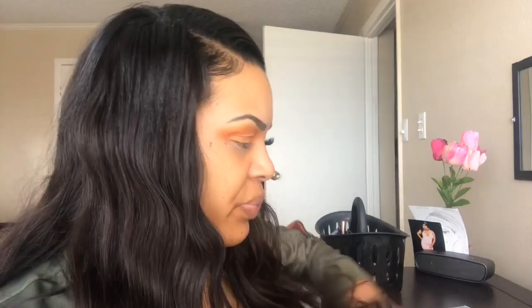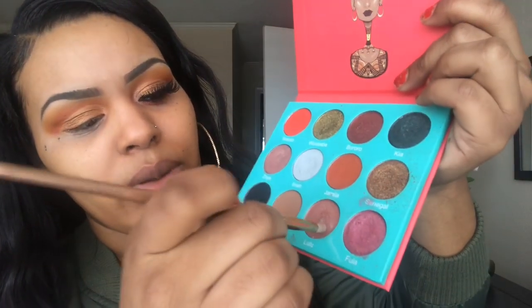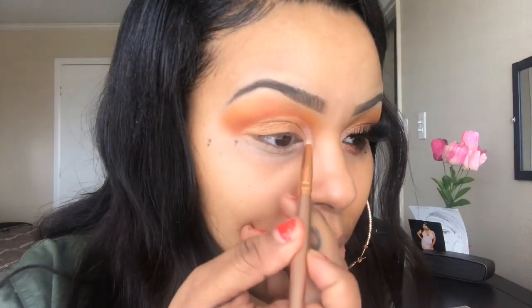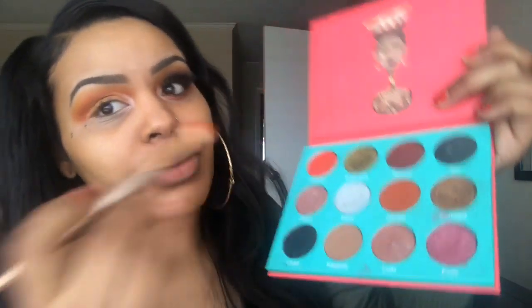Now we're going to take our pencil brush and we're going to highlight our inner corner. I'm going into the color Iman and dipping it into Zulu, because Iman is a little too bright and Zulu is a little too dull for my inner corner. Now I'm going to take the same crease shade, going into the color Jamila and Sakoto — these orangey colors are really easy to work with — and just lightly blend that into the crease.